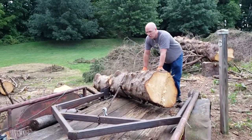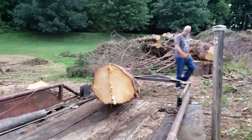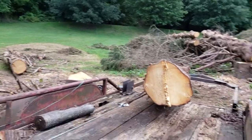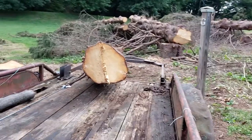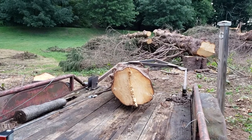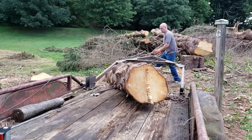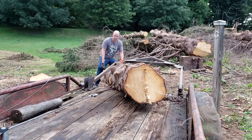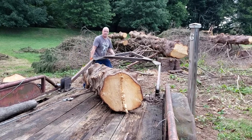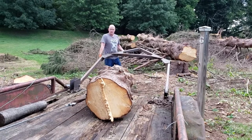Now we're gonna readjust the chain and we'll straighten it out. So what we did is we unhooked the arch and hooked the chain back up, and now we're just gonna winch it right in. I think we're stuck on a branch on the bottom. Yeah, there we go.